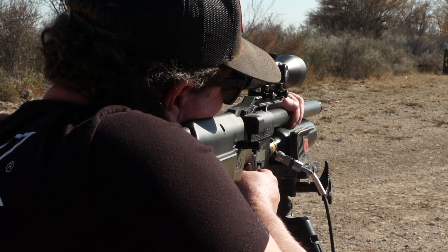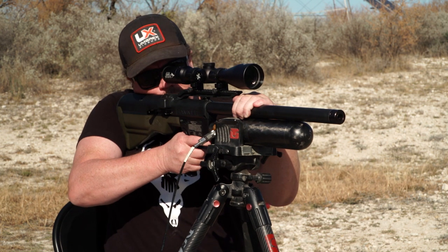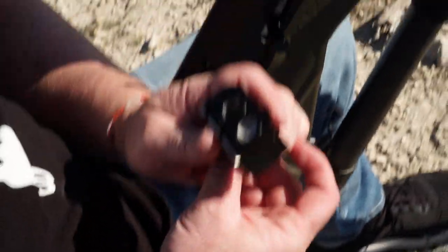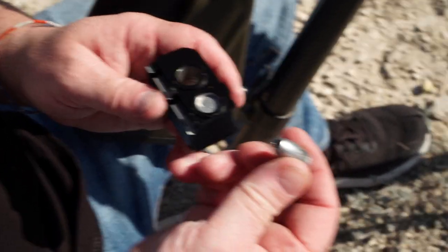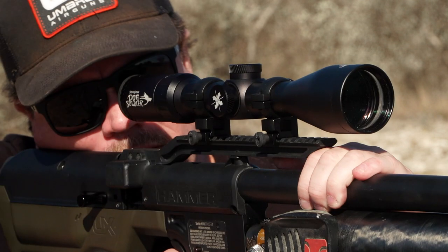It shoots a 510 bullet. The weight range on there is 255 all the way to 550 grain — that's the max size that we can actually fit in the magazine. The magazine holds two shots, so you can fire two shots. It automatically indexes, so as soon as you cock the handle on it, it automatically pops it over and it's ready for the follow-up shot.